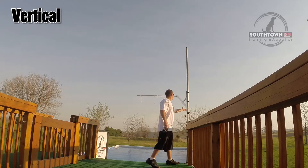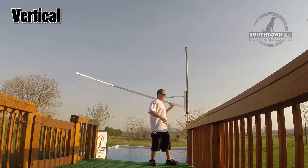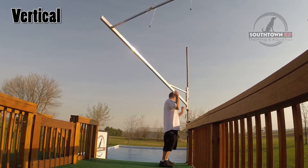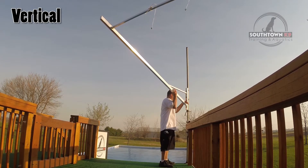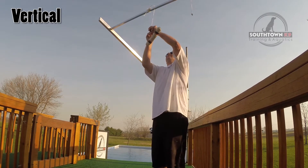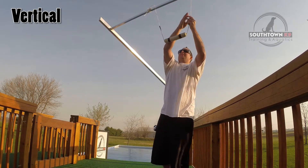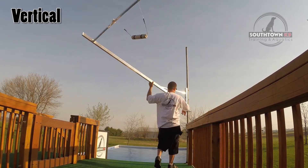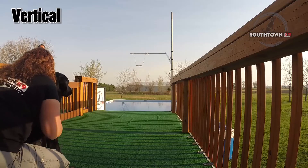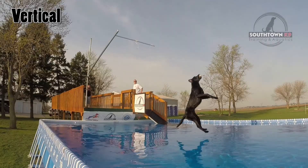After every successful grab or knockoff, the rig used to hold the bumper is lifted up 2 inches, and the dog will make another attempt. If the dog has another successful grab or knockoff, the process is repeated. This continues until the dog has two consecutive misses at a certain height. The last successful grab or knockoff height will determine the division your dog qualifies for during that particular event.